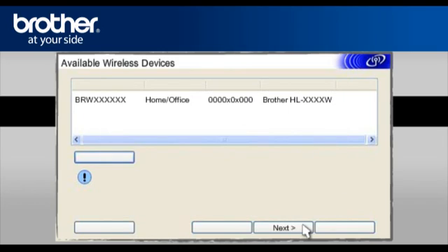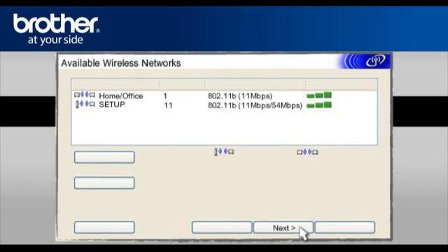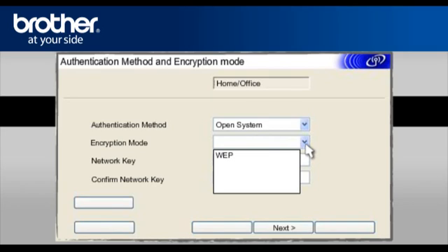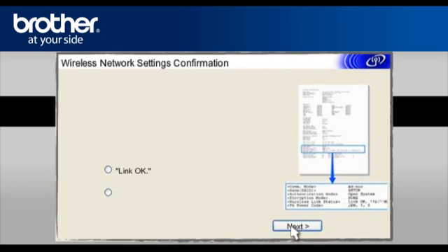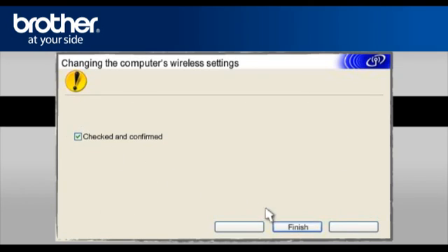At the Available Wireless Devices screen, choose the Brother printer you wish to set up and click Next. At the Available Wireless Network screen, select the Wireless Network Name (SSID) you wrote down earlier and click Next. At the Authentication Method and Encryption Mode, enter the security information of your network and click Next. At the Wireless Network Settings confirmation window, click Next. At the Check the Connection Result of the Wireless Setup screen, check Link OK and click Next. On the next page, check the Checked and Confirmed box and click Finish.